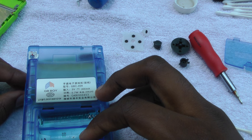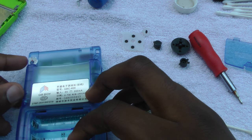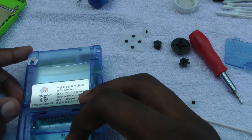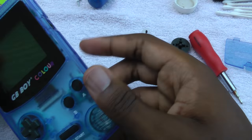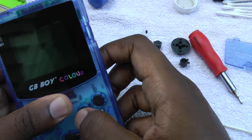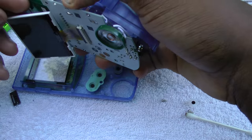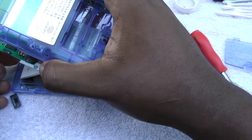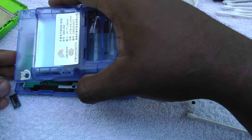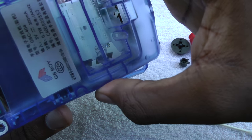Now we're going to try to put it back together. Looks like we have a little bit of a problem — forgot the power switch. The power switch only goes in one way. If you try to put it in upside down, you won't be able to actually close the case. So don't try to force it closed. What I ended up doing was just taking it out for now and closing the case so I can test it. Before you put any screws in, you always want to test it.